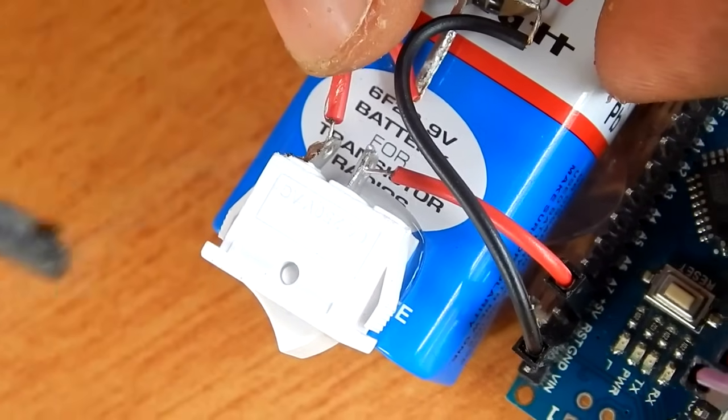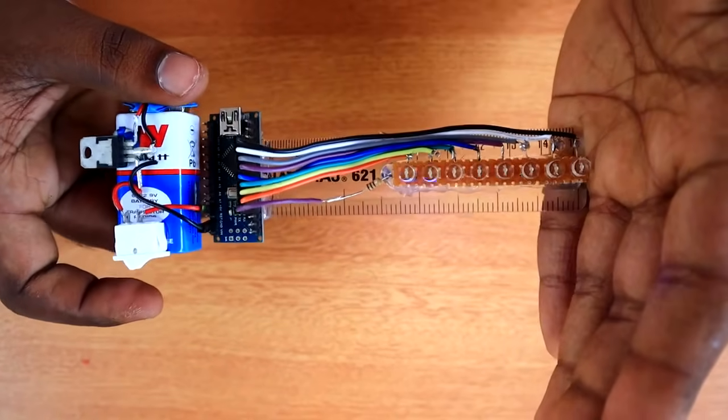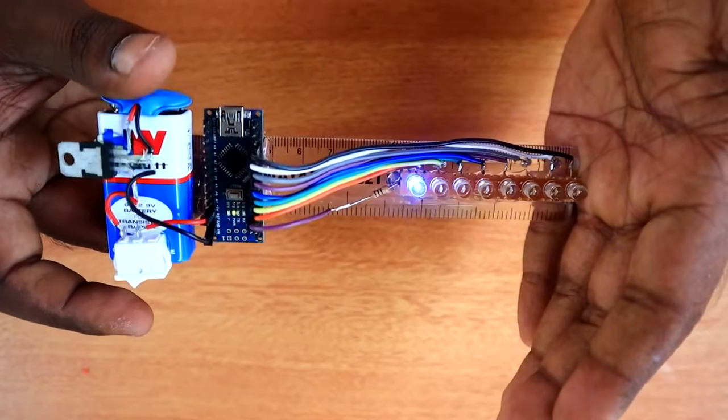The first LED is connected. Now we can turn on the LED. Our program has already been burnt.